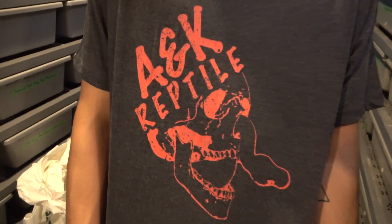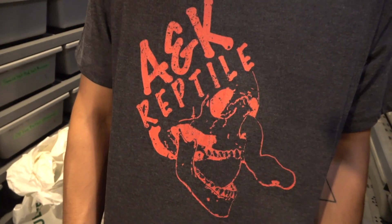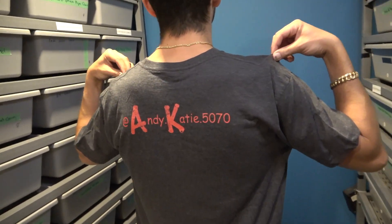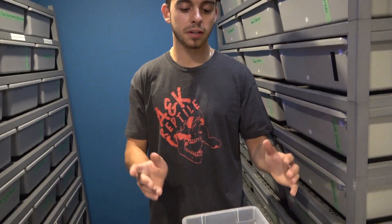I'm going to set up the egg bin with some vermiculite right now and get right into that. Before that, huge shout out to A and K Reptile — thank you so much for this cool shirt, Andy. Now let's get straight into this video.